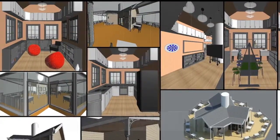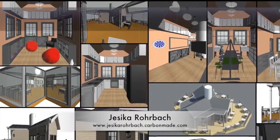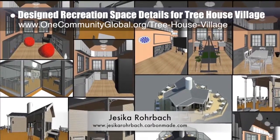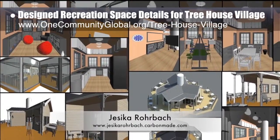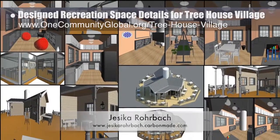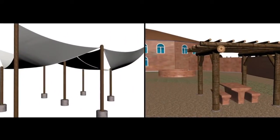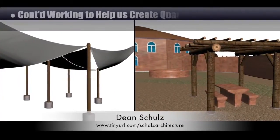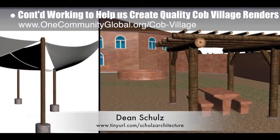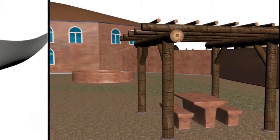Working on the Treehouse Village Pod 7, Jessica Rohrbach, architectural drafter, designer, and 3D modeler, designed the details you see here for various recreation spaces including outside play area details, game room details both inside and outside, arts and crafts structure details both inside and outside, and more. Dean Scholls, architectural designer, further developed what's necessary to create quality Cobb Village Pod 3 renders. Here is update 13 of this work, which continued with shade structure design and placement.